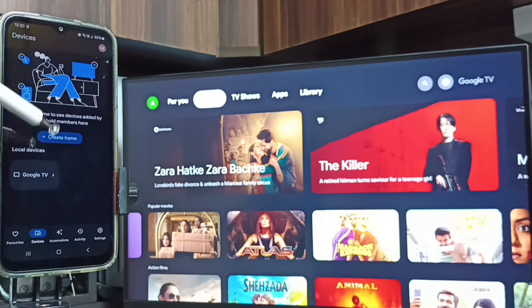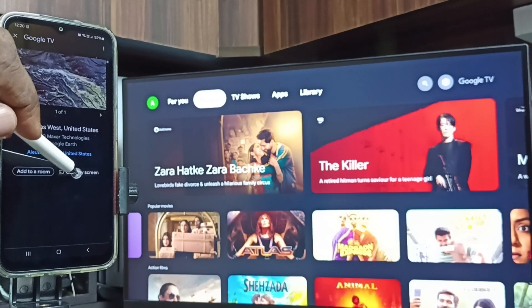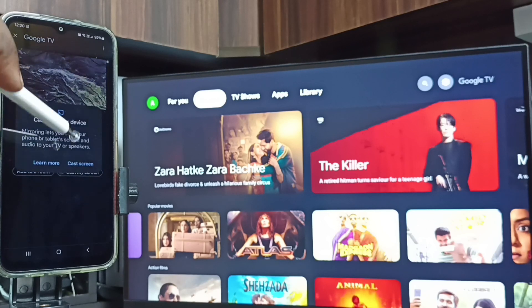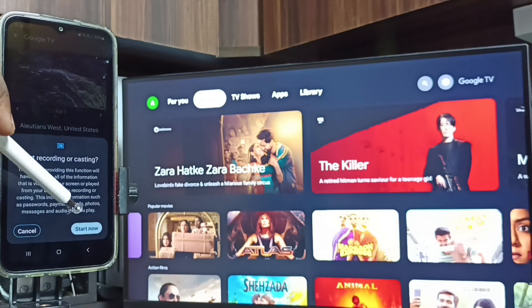Tap on the TV name, then tap on 'Customize Screen', then tap on 'Cast Screen', and tap on 'Start Now'.